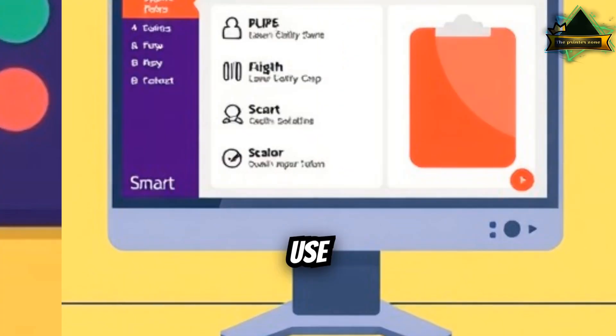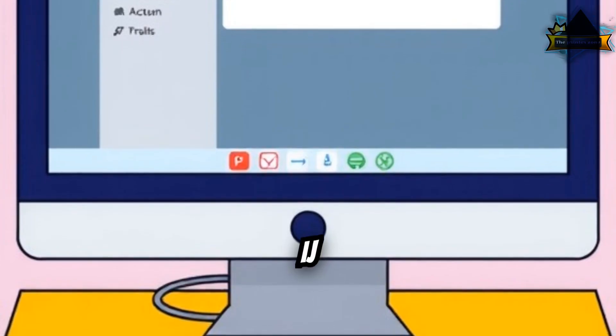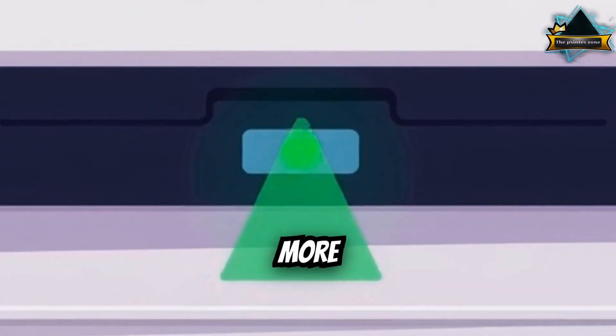Bonus tip: Use the full software, e.g. HP Smart, Epson Scan, or Canon IJ Scan Utility. They detect the scanner more reliably.